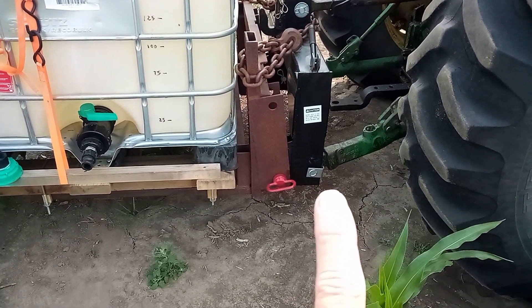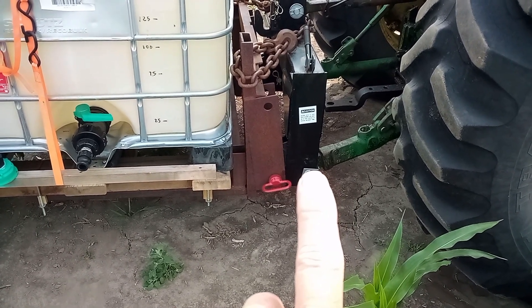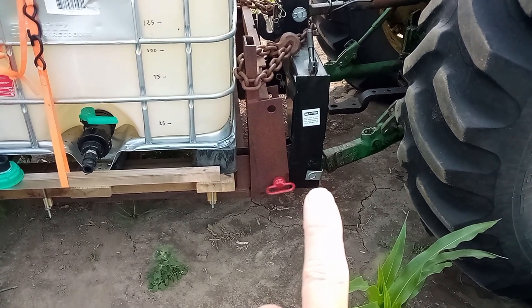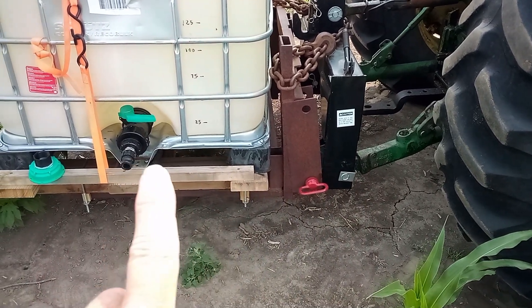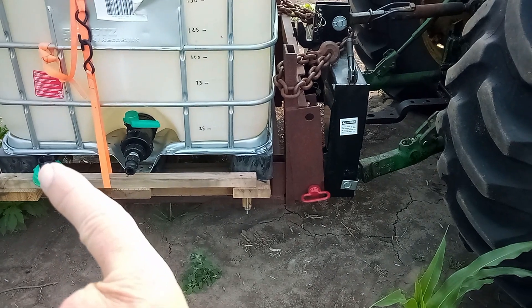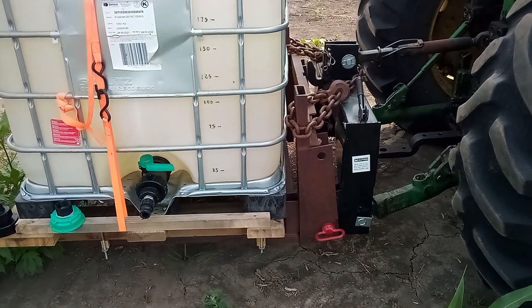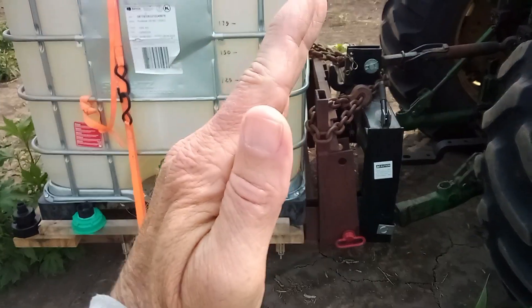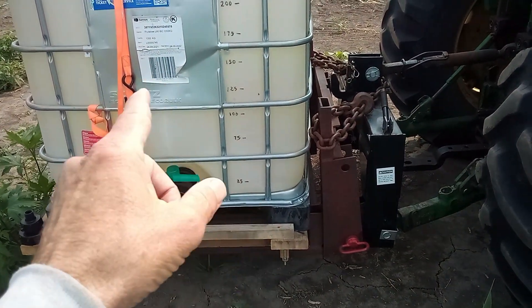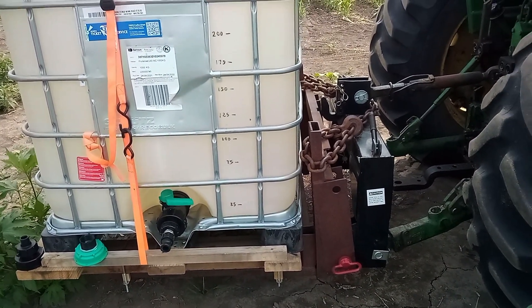Another issue to watch is the offset — when it talks about the tractor's capacity, it assumes your load is hooked directly to the pins. Mine is slightly offset, so the load is moved to the rear, which shifts the center of gravity back. I try to keep the load canted to the front to move that center of gravity a little farther forward, and it has worked nicely.